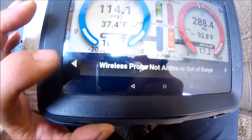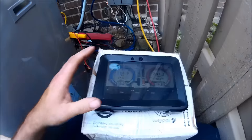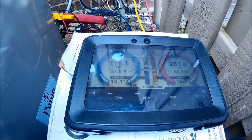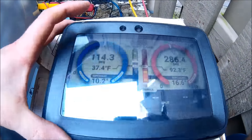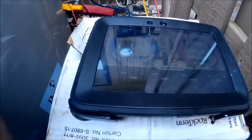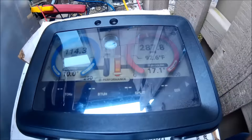Supply air looks good, but my return air still dropped out so I'm not going to get a full performance reading. This thing works really good — I'm just starting to get the hang of the iManifold, but it definitely gets the system dialed in to manufacturer specifications. It's coming in at 16 degrees of superheat — nailed right on it. Had to add a few ounces of refrigerant to get there. Before we were using the old method, but this is so much more accurate.